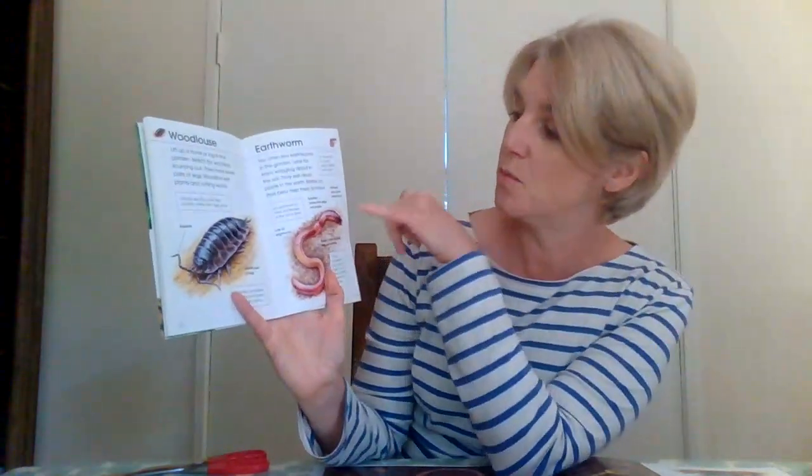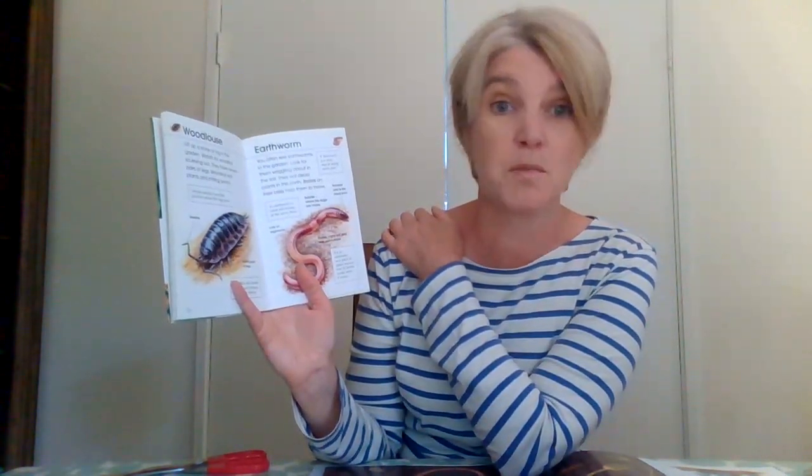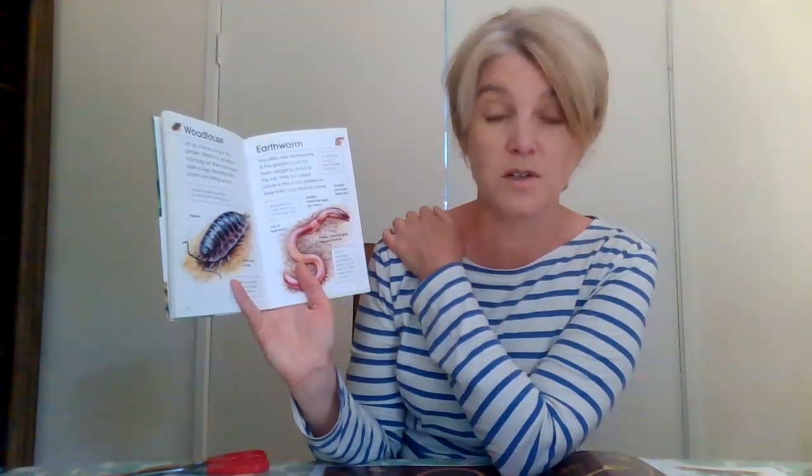Hello everybody! How are we all today? Now earlier Mrs Ainsley was reading you a story called Super Worm. We've been looking at mini-beasts this week and I thought I'd show you the earthworm, which is what Super Worm is. He's really super because he can tunnel through the soil and makes our soil great for growing all our plants, so we need lots of worms to grow all our beautiful plants and crops for us to eat.